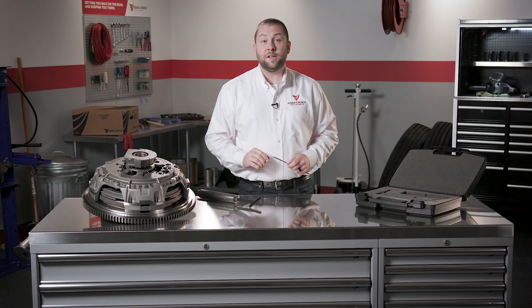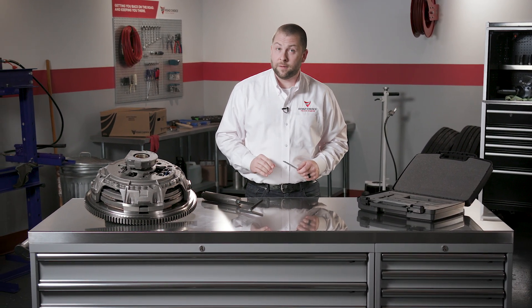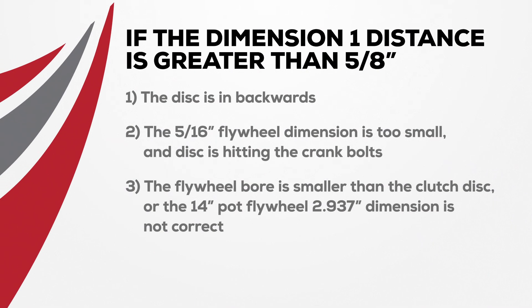If our checklist isn't 100% correct, we need to troubleshoot a few more details before proceeding. If the dimension one distance is too large, meaning greater than five-eighths of an inch, we need to know why. Here are some possible causes: the disc is in backwards, the five-sixteenths inch flywheel dimension is too small and the disc is hitting the crank bolts, or the flywheel bore is smaller than the clutch disc.